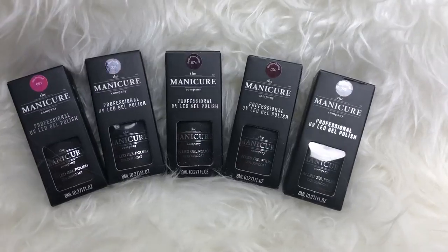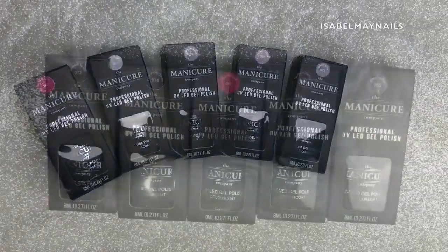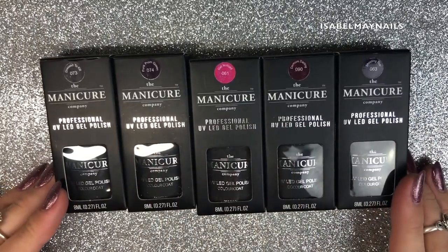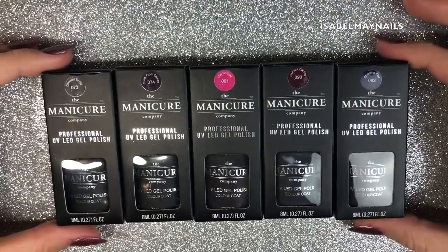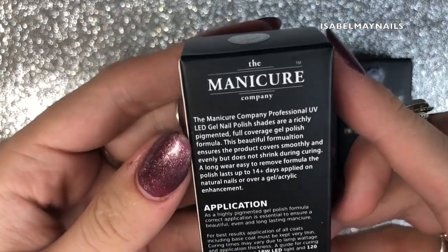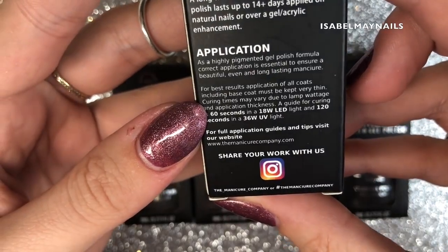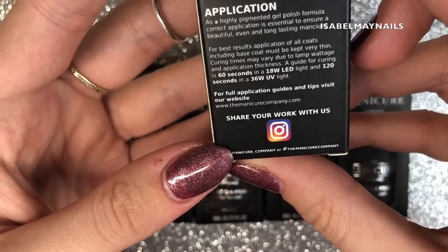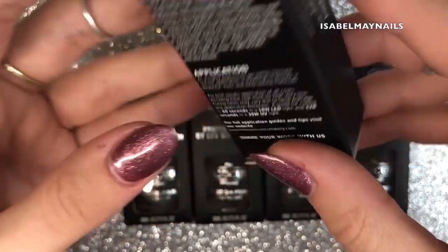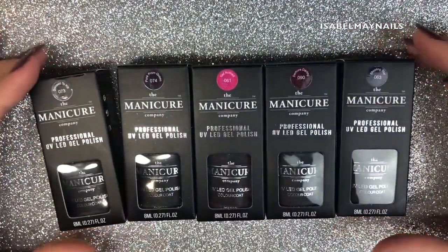Welcome back to another video. Today I've got a review and swatches of the Manicure Company's gel polish. I picked up five shades from Capital, which is a beauty supply store in the UK. They are a pure gel formula, come in an 8ml bottle, state they can last 14 plus days, and can be used over gel and acrylic. They cure 60 seconds in an LED lamp and 120 seconds in a UV lamp. You can also go direct to their website. Really great polishes — I really enjoyed using them, they're a lot creamier and thicker than I was expecting.